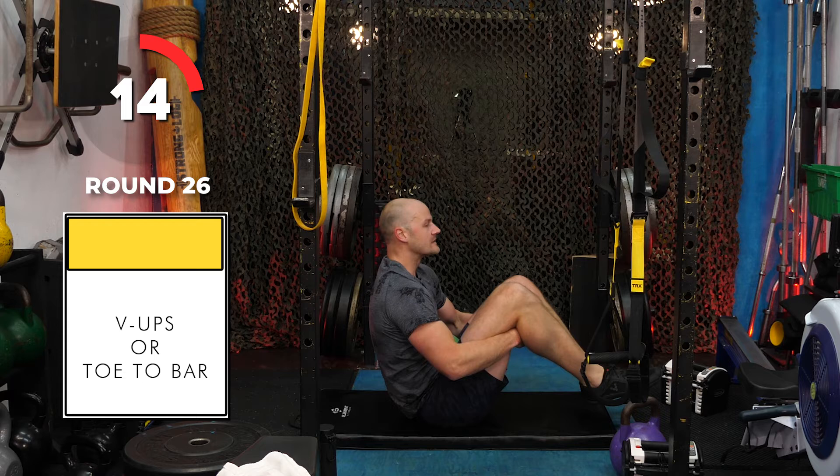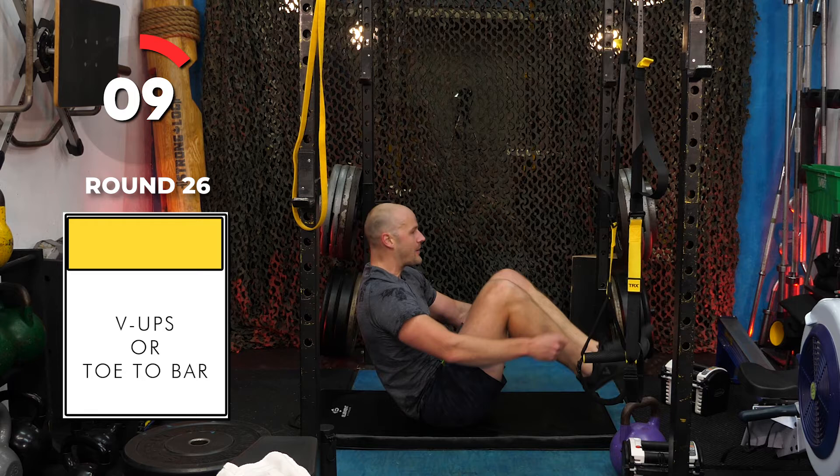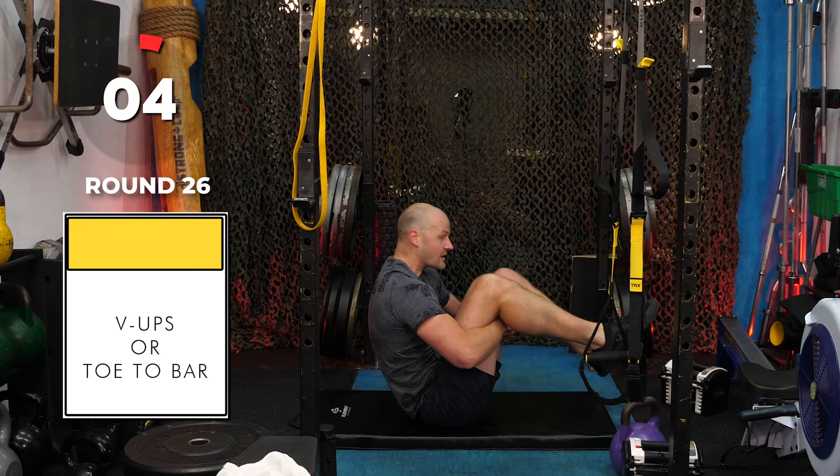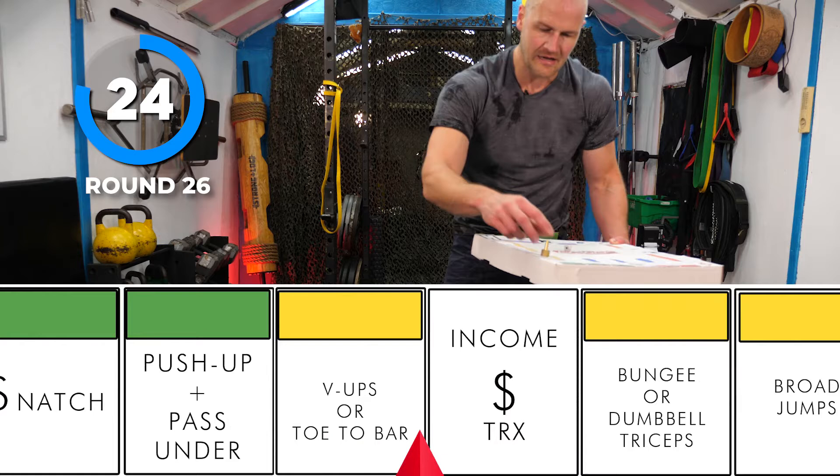Ten seconds — I'll go to V-sit. Up, up, up, up — that's hurting the quads. Get back to the board, we've got to be almost done. Rolling — three. One, two, three — broad jump! Broad jump. More jumps.